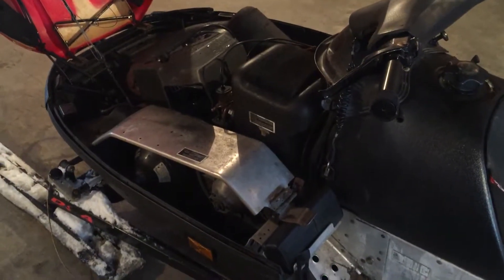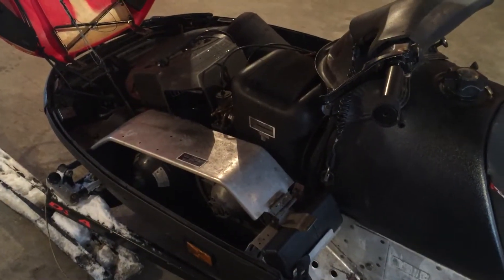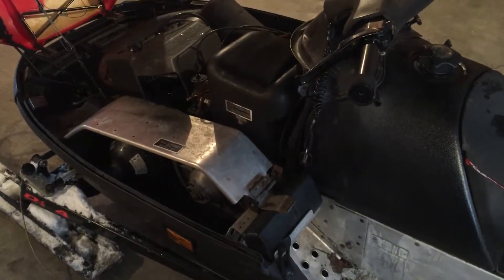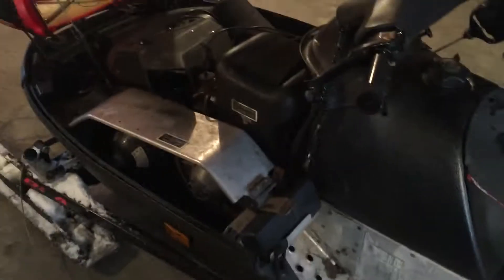Hello Fall YouTubers, SkidooLand73 coming back at ya. We're working on this 98 Formule S380, and this is what happens when your exhaust bolts come out of the front of the motor.